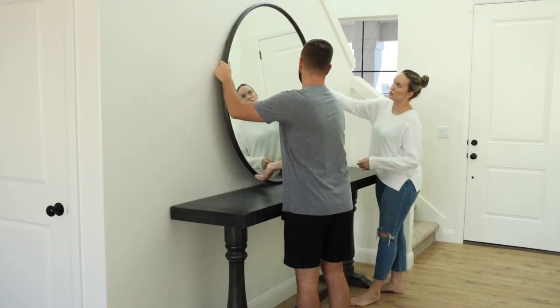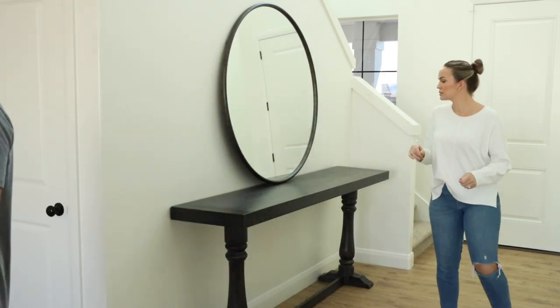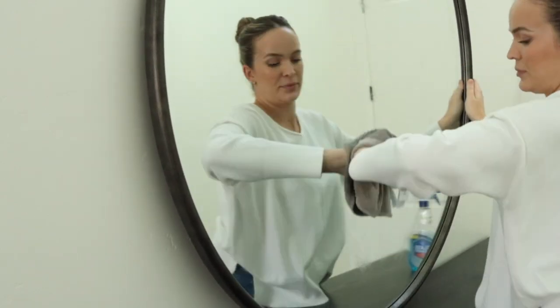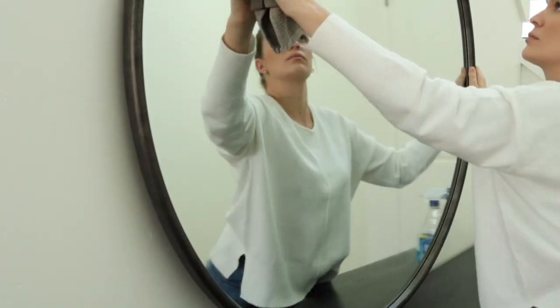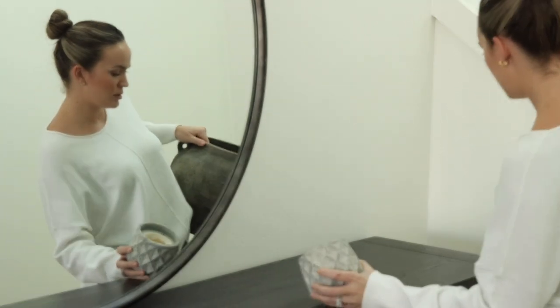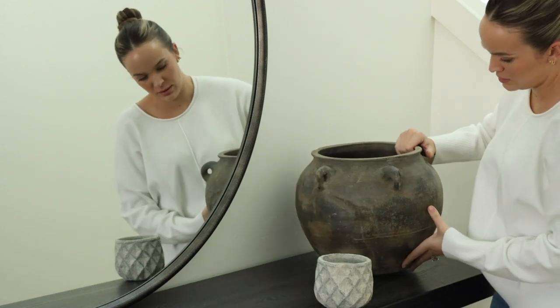On top of the console, we have this huge oversized mirror, which I love because it fills in a lot of this empty space on the wall. And because we did a rectangular console table, I wanted to soften the edges with a nice big round mirror. It's from Wayfair — it's a 48 inch round mirror, so it is huge and I love it. We are going to mount this to the wall eventually, but for now we are just going to tilt it up against the wall because it is quite heavy.